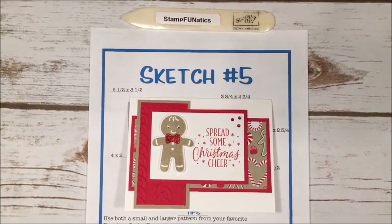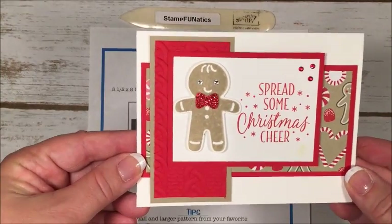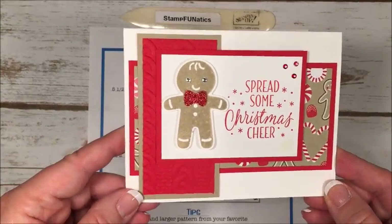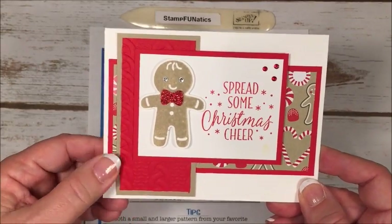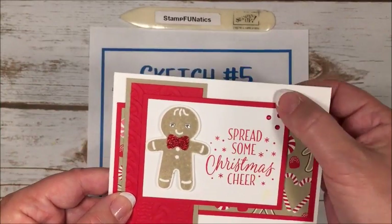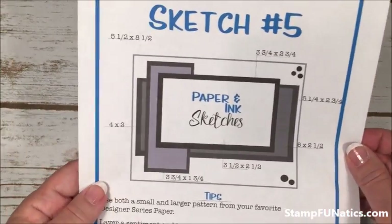Hi stampers, this is Gigi with Stamp Fanatics and today we're going to be working on our Paper and Ink Sketch 5. This is the card that I made today — isn't it cute? I'm getting ready for the holidays early and this is some of the new product coming out September 1st, so you would have already seen it by now. Here's a great idea for you!